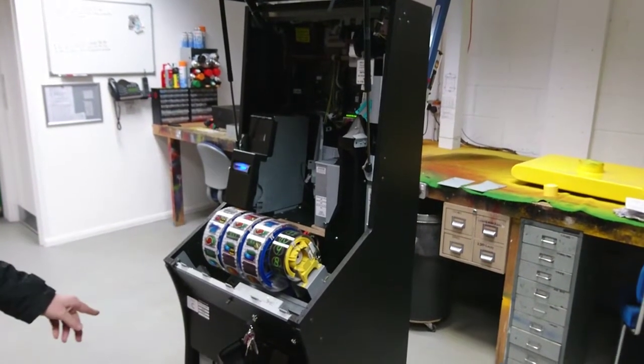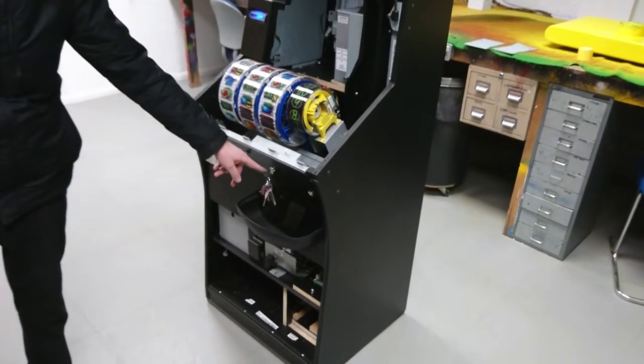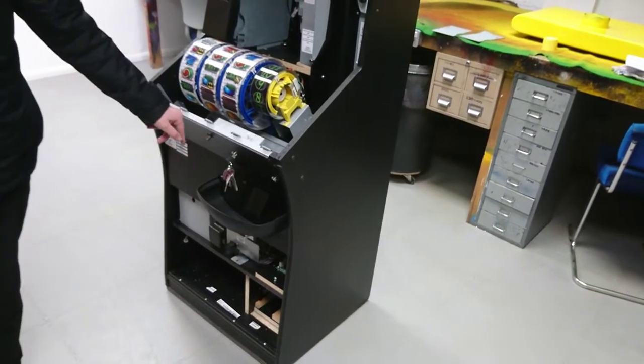To begin the process you'll need the bottom door to be off. The top door you need the keys in the lock in the unlocked position and the door open. With the key in the unlocked position you should be able to freely move a bar from left to right.